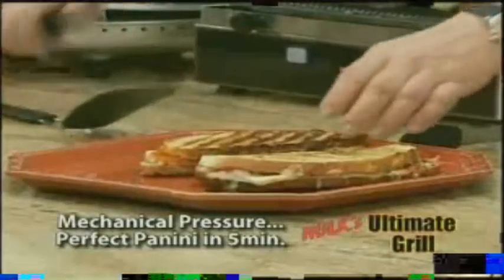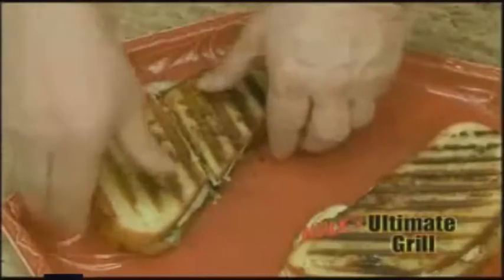Those look better than those beautiful burgers you just cooked. Look at that cheese — look at how beautifully that's melted. I want you to see the inside: crispy on the outside, perfectly done on the inside.